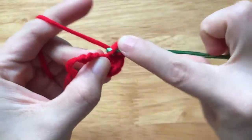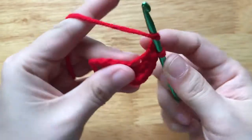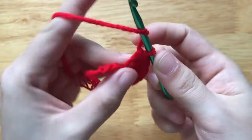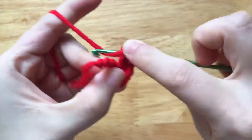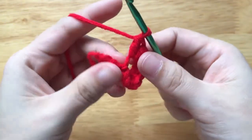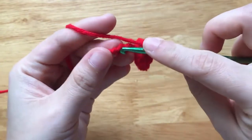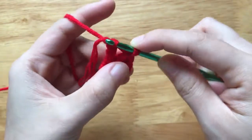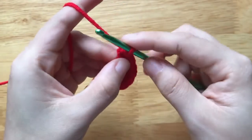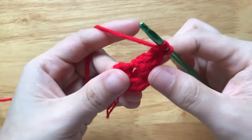Next, we do 2 half double crochets to the same loop, and then a double crochet. Make a slip stitch to the first chain of the foundation chain. Then we will rotate it this way and make a double crochet to the center of the single crochet at the top.